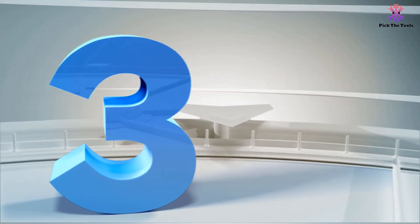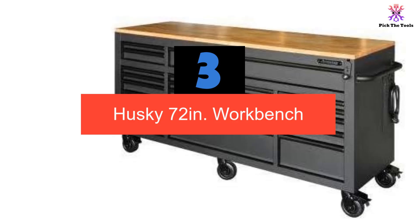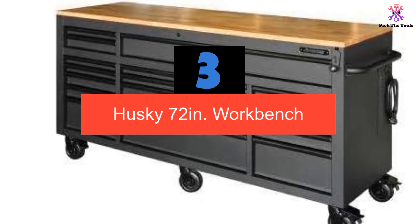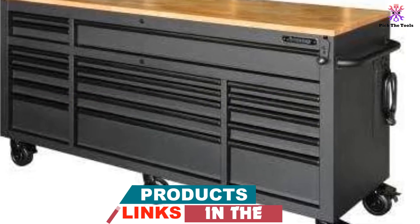At number 3, we have the Husky 72-inch workbench. The Husky 72-inch 18-drawer mobile workbench with adjustable height, solid wood top in matte black, is a high quality storage solution for your workspace.